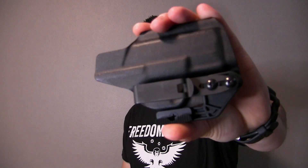Hey, what's going on guys, welcome back to another video. Today I wanted to show you the new Oath holster. I want to send out a special thank you to Tulster for sending this out to me. Let's check this thing out.